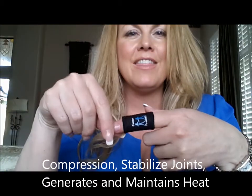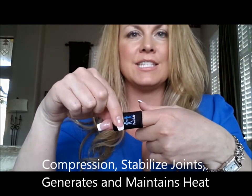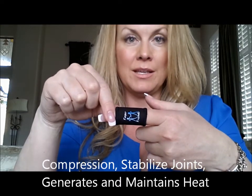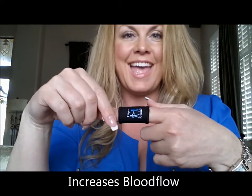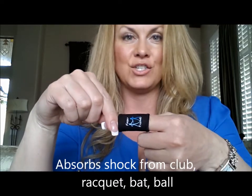When my thumb starts bothering me when I'm playing golf, it's this joint down here that bothers me. So I put on a large and I pull it all the way down to provide support for my thumb joint. The compression stabilizes the finger joint, generates and maintains heat, and provides stability. It also increases blood flow and absorbs the shock of whatever activity you are engaging in.